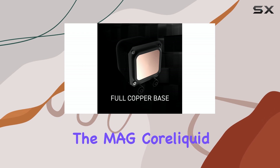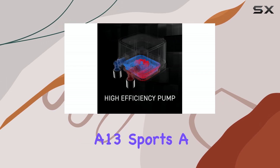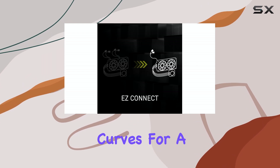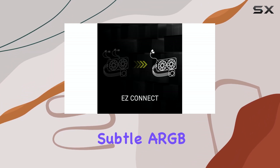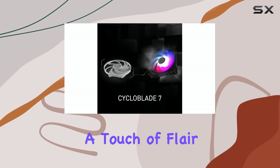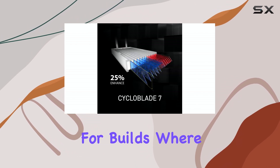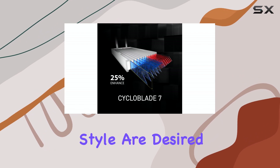Aesthetically, the MAG CoreLiquid A13 sports a minimalist design. It blends sharp lines with soft curves for a modern look. Subtle ARGB lighting adds a touch of flair without being over the top, making it suitable for builds where performance and understated style are desired.